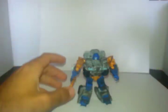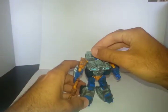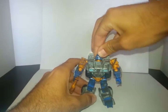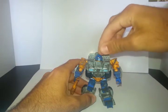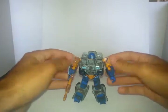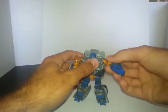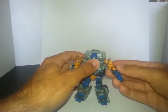In terms of articulation, he's got a ball joint on the head so you can look up, around, and everywhere — and it's nice and tight. Shoulders have a universal hinge in there so they move around pretty much everywhere. The elbow's got a nice ball joint as well.